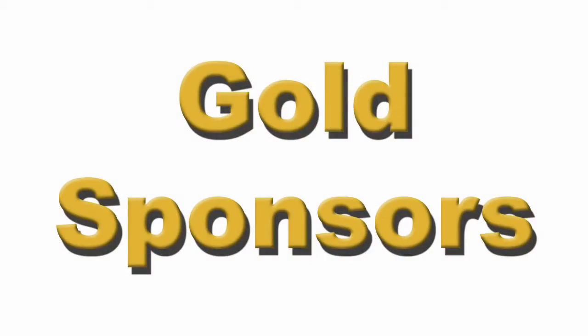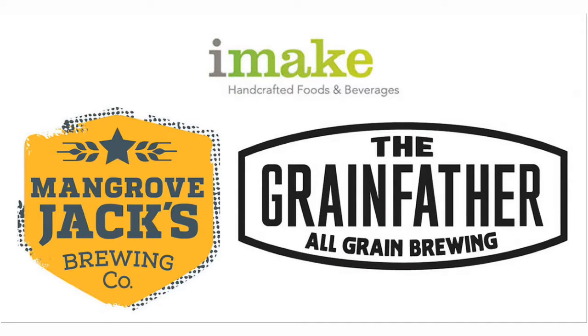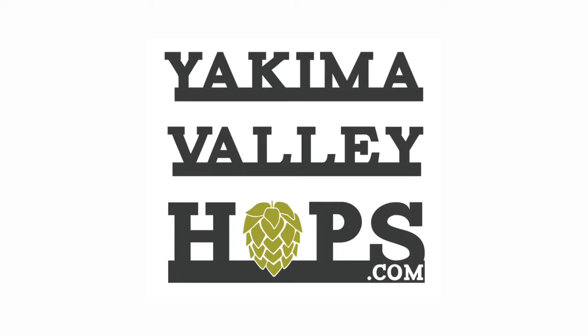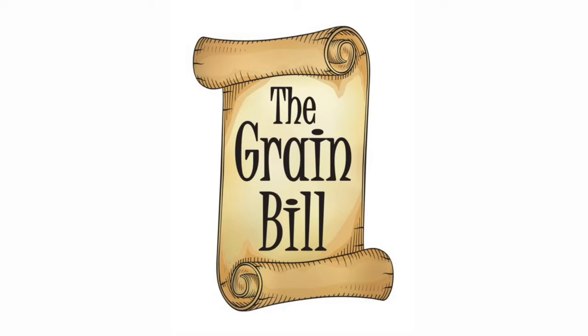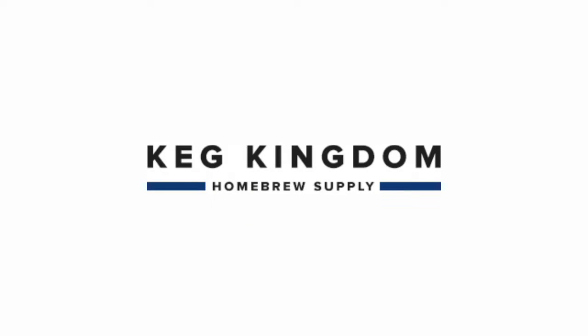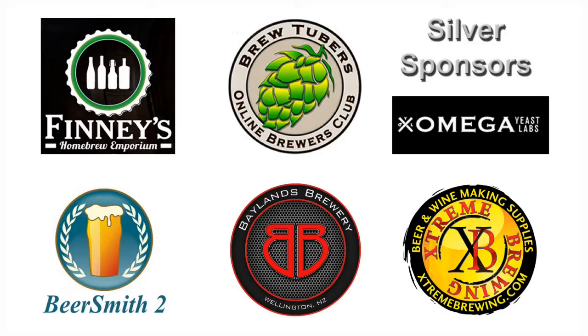Brought to you by Brewcraft USA, iMake, Gladfield Malting, Yakima Valley Hops, The Grain Bill, Brewers Exchange, K-Kingdom Homebrew Supply, Hiroki Homebrew, and a special thanks to our silver sponsors.